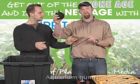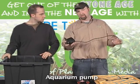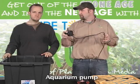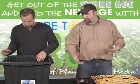Here's another pump — just a standard aquarium pump, 220 gallons per hour. This is going to power the flood and drain; it's actually going to flood the table. Cost: 24 bucks.